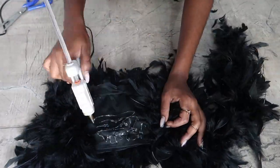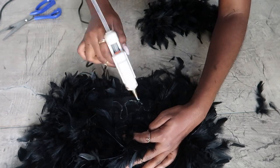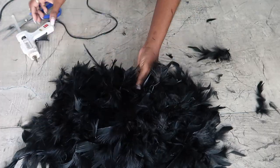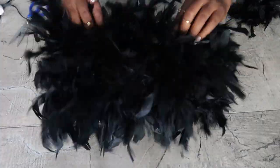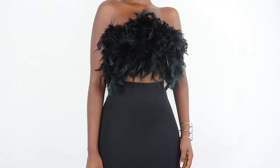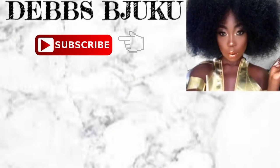I just wore it one time so I'm okay with it, but if you want to wear it again you'll probably have to sew it on with a needle and thread — just a few stitches. This is the final look. It was so quick and easy — thank you guys so much for watching and I will see you in my next video, bye!